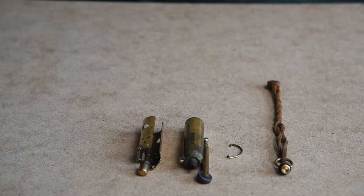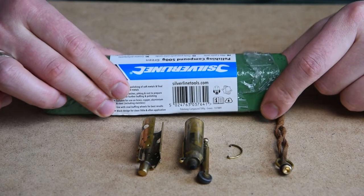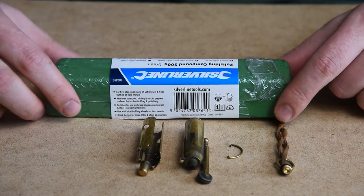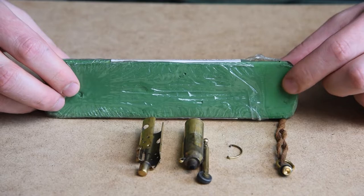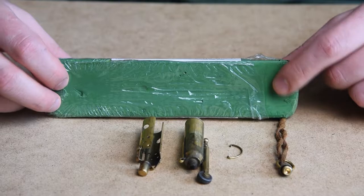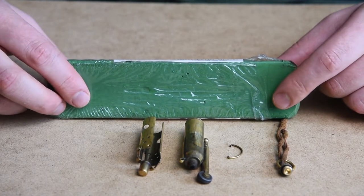Once the lighter is disassembled we can proceed with polishing. We will use the green polishing compound. The color of the polishing compound depends on the manufacturer and stands for how abrasive the paste is. For this manufacturer, green means last polishing stage for steel and first polishing stage for brass.